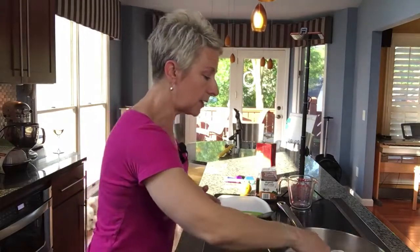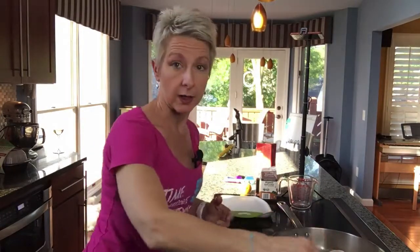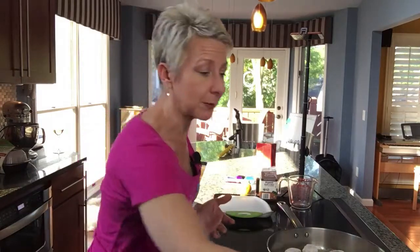I used to serve this over jasmine rice, which was very good. But now, if you've been watching any of these videos, you know I'm a huge fan of cauliflower rice. So that's what I've been using.